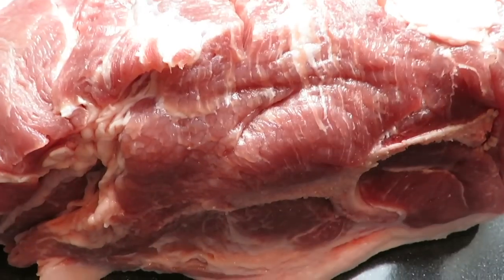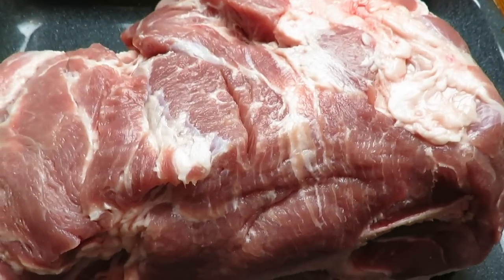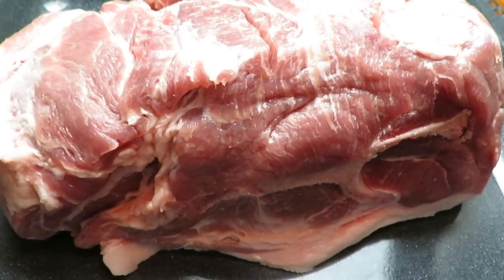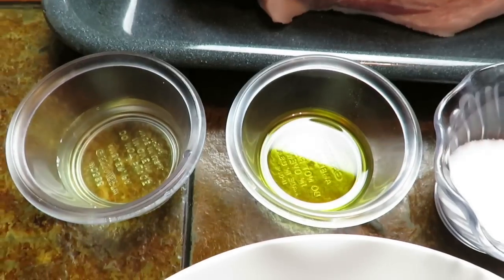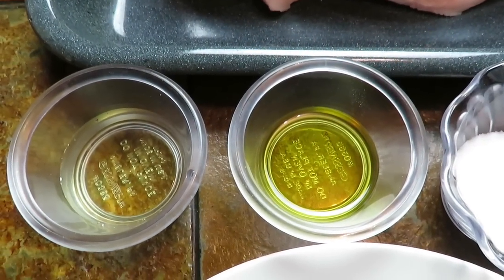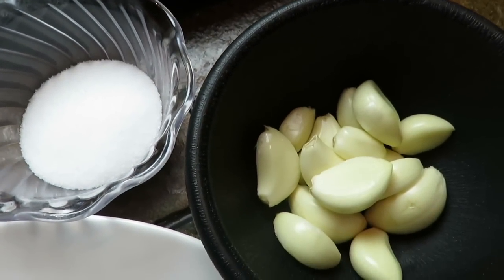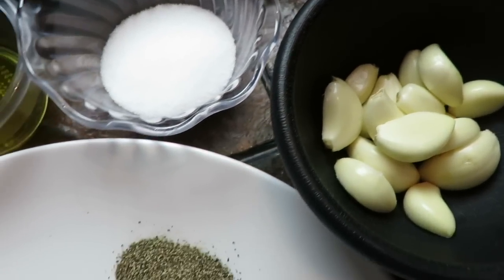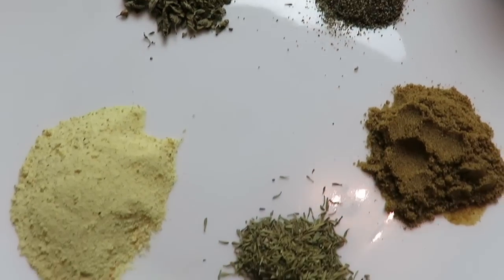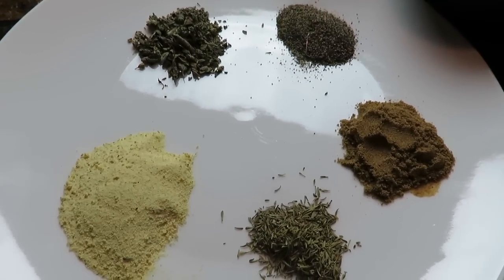En esta opción vamos a usar el shoulder, el hombro del puerco, también le llaman espaldilla del puerco. Es muy grasosa pero a la vez es muy dulce y muy rica. Estaré usando vinagre de manzana, 3 cucharadas de té de vinagre, media taza de aceite de oliva, 9 cucharadas de té de sal, 15 ajos, 1 cucharada de té de tomillo, 1 de orégano, 2 de pimienta, 2 de comino y 3 de adobo goya. Cucharada de té quiere decir cucharadita.